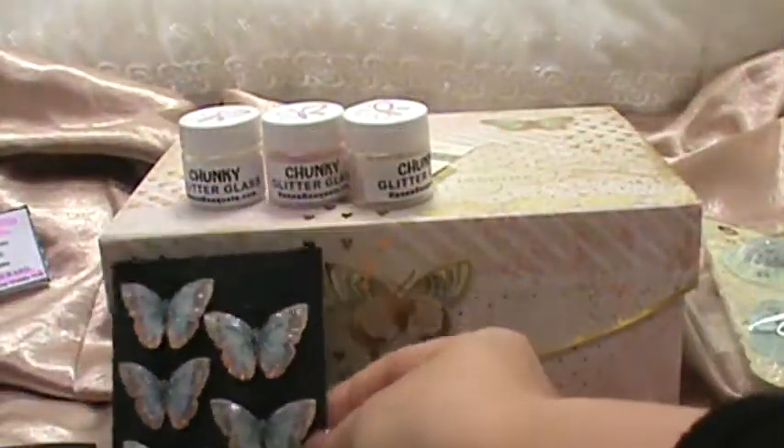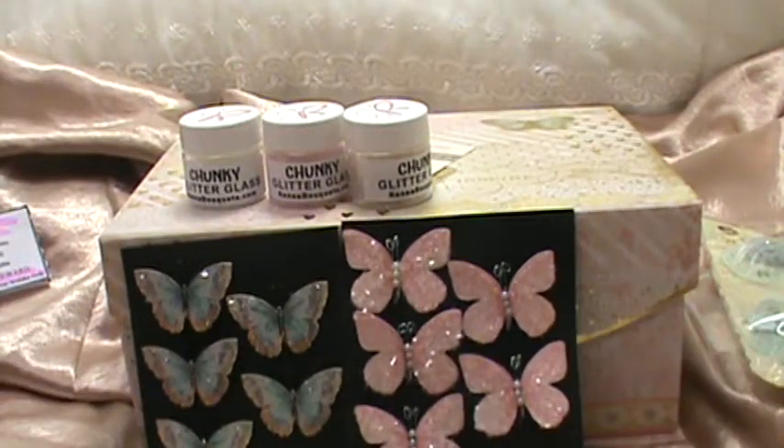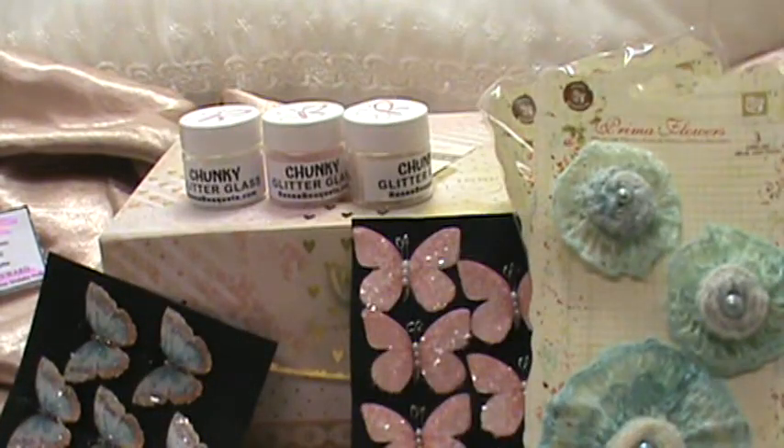Thank you very much Renee for all these great things you have to offer in your shop. You guys, check out Renee Bouquets. Thank you everybody for watching, and stay tuned — I'll have some more things to share with you. Bye everyone!